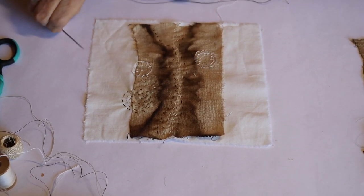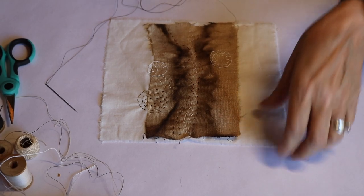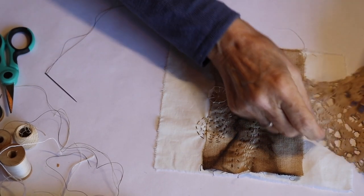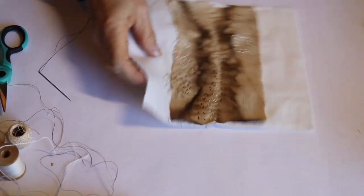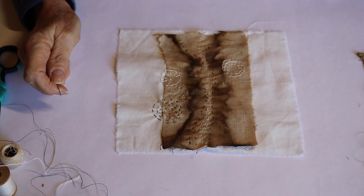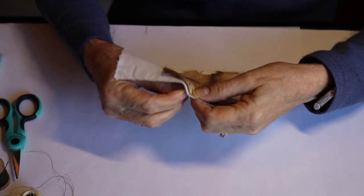I love using circles too, so I wanted to use some different kinds of circles. Today's video is about slow stitching — just taking time to do it slowly in the moment and enjoy each stitch.